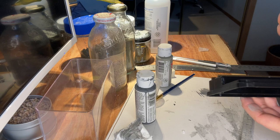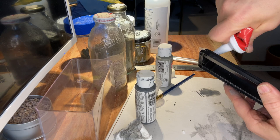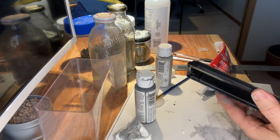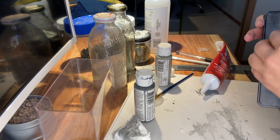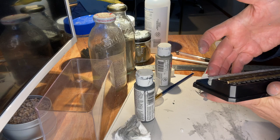I'm going to use the adhesive caulk to attach the wall to the front of the display where the levels change. Just applying a fairly thin bead and then spreading it out a little bit with my finger. That should be nice and sticky for the wall to attach.